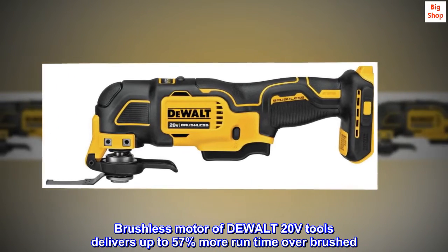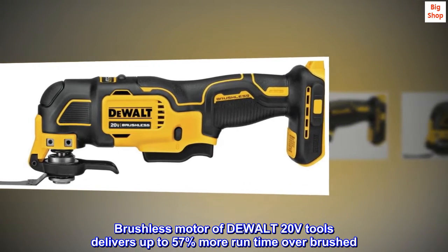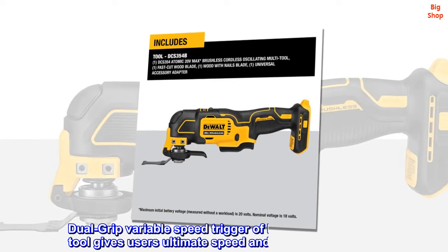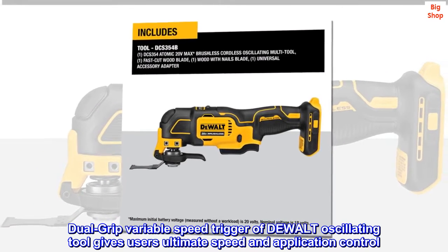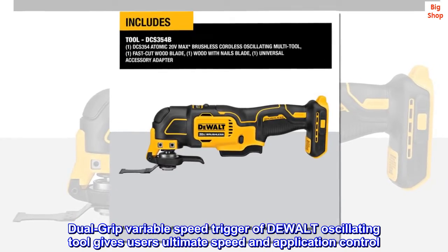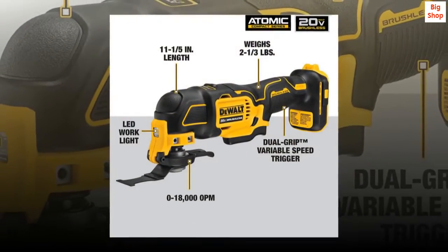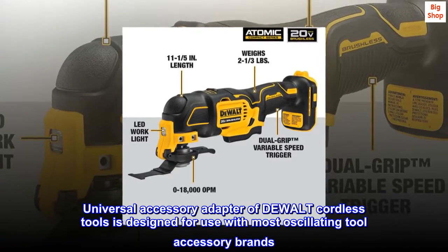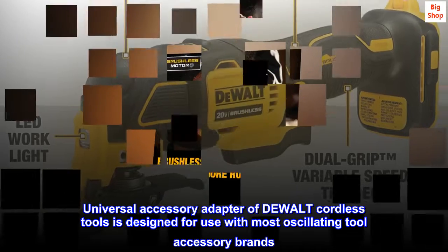The brushless motor of the DEWALT 20V tools delivers up to 57% more run time over brushed. The dual-grip variable speed trigger of the DEWALT oscillating tool gives users ultimate speed and application control. The universal accessory adapter of DEWALT cordless tools is designed for use with most oscillating tool accessory brands.